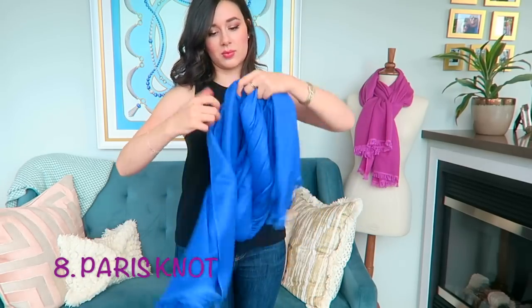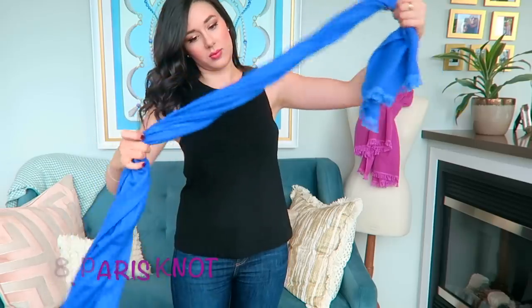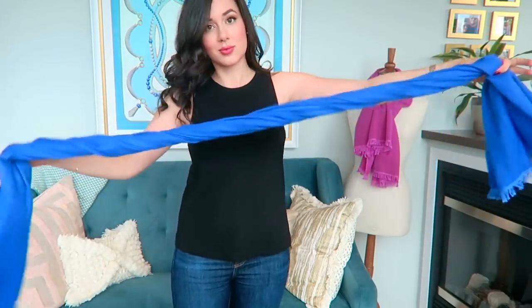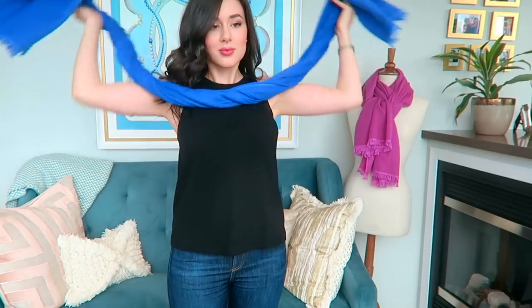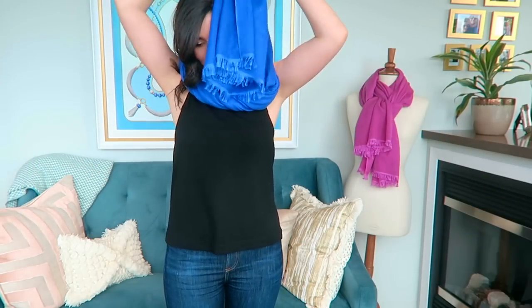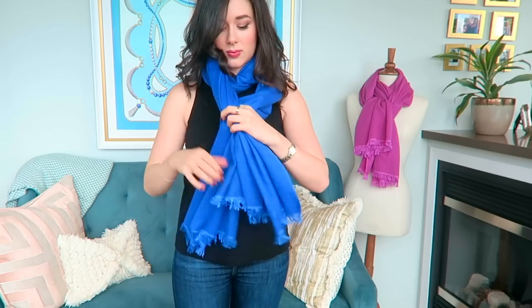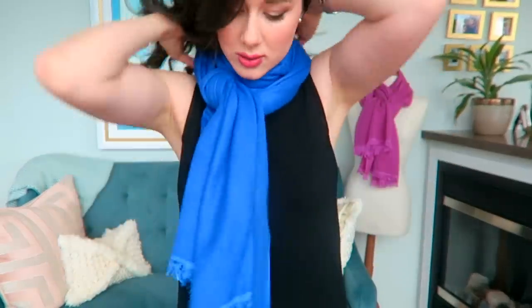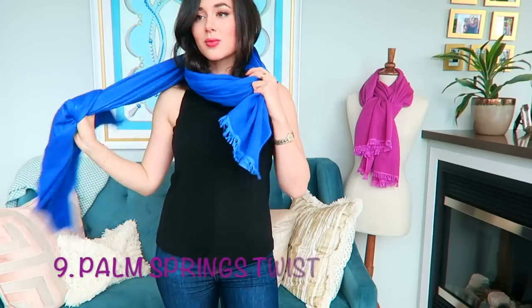Number eight is the Paris knot. Every time I've gone to Paris I see a lot of people twisting their scarves, and I really like how this actually minimizes the volume of the scarf to allow you to create a knot that's not too visible and doesn't create a lot of bulk towards the chest area. I just loop it behind the neck and do a quick easy knot, then fluff everything up because it wouldn't be truly elegant and French-looking if you just left it at that. I like to tilt it to the side and do a little bit of fluffing around the neck so it's not too tight.